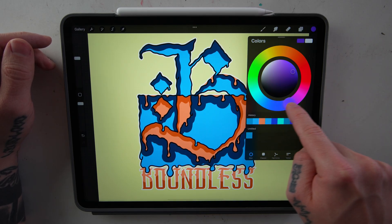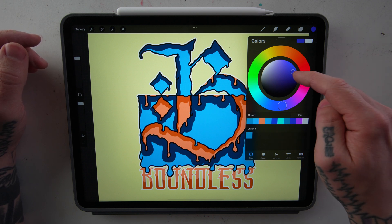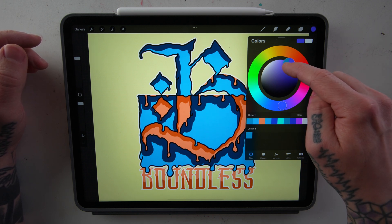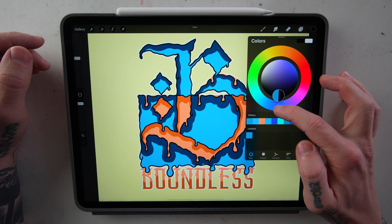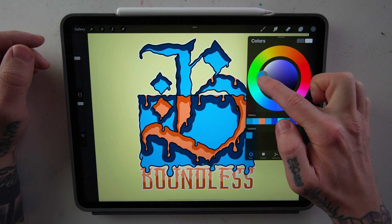We'll start with the Disk. By dragging around this bubble, you can select what color you want on the outside of the disk, and on the inside of the disk you're able to pick what shade of the color you want — all the way from black up through the color and then ending at white. You can also get your gray shades over here on the side.